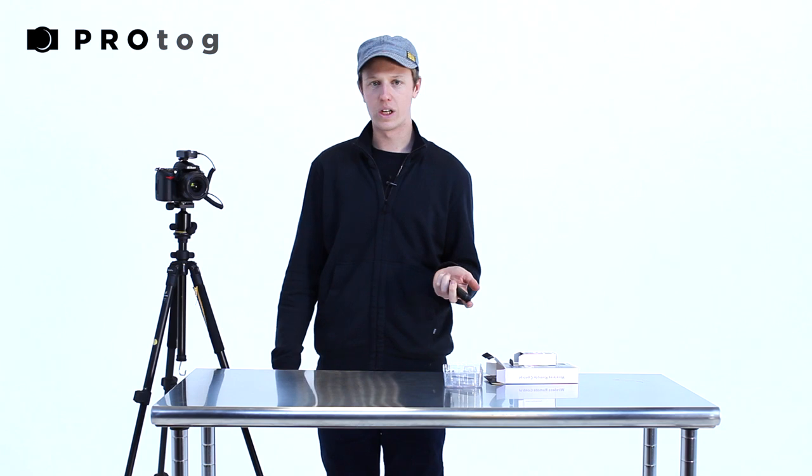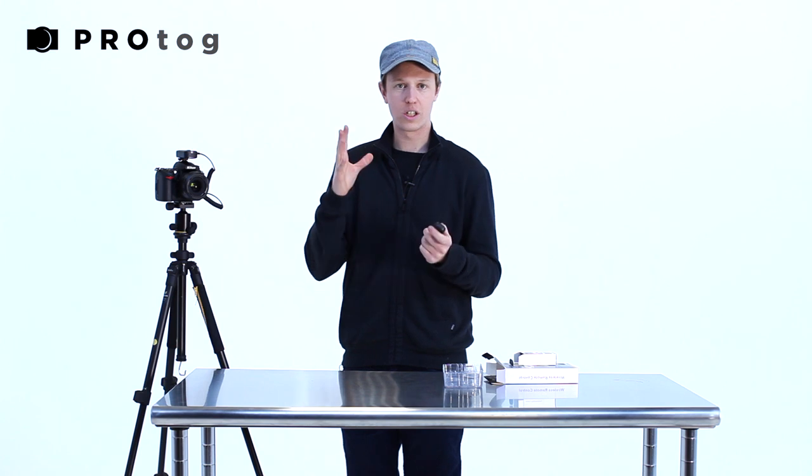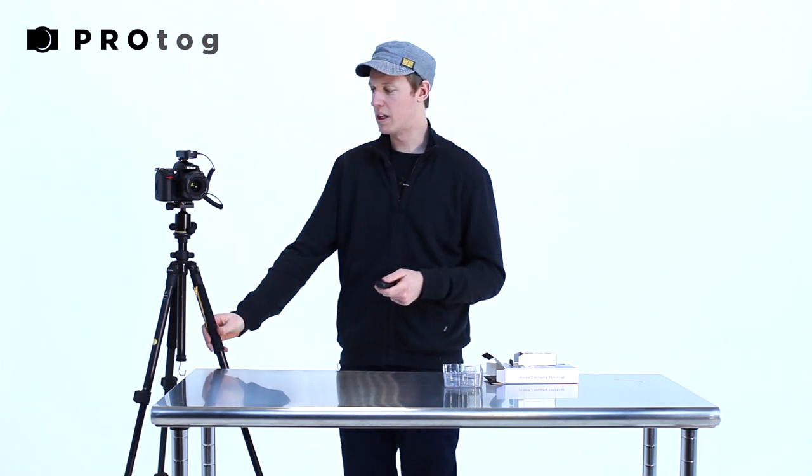This is great for comparison shots where you want the camera to stay in exactly the same position — you can click away as many times as you need and just change your subject without moving the camera at all. It's also great for long exposures where you don't want to add any vibration or touch to the shot, because with a long exposure there's more chance of vibration from the tripod, someone walking past, or pressing the shutter button. Being able to do that completely wirelessly is fantastic.